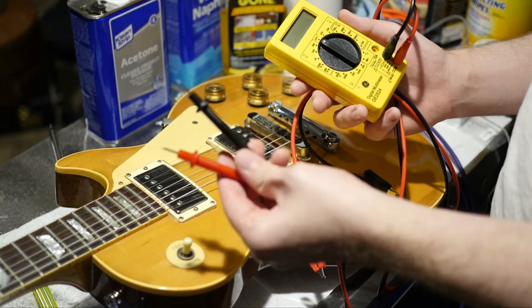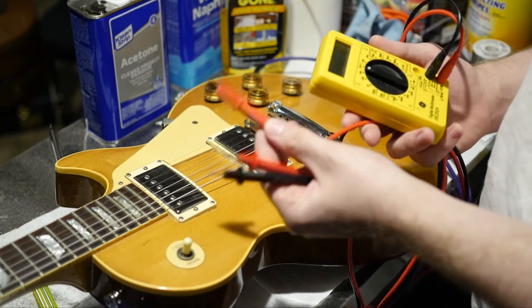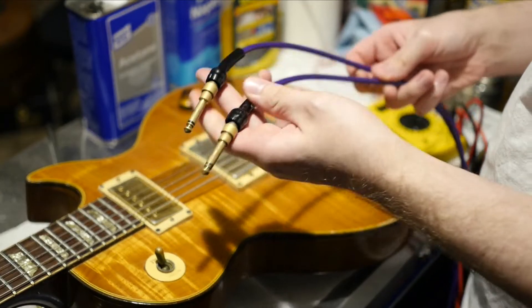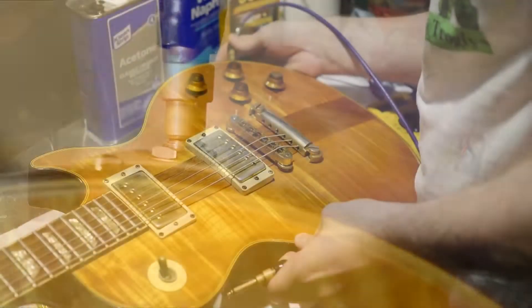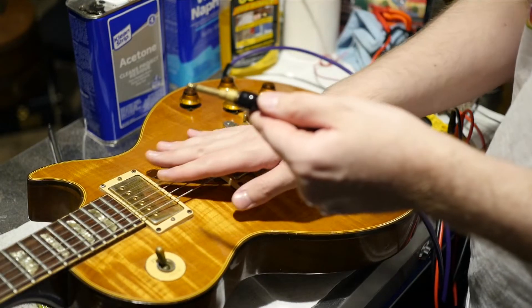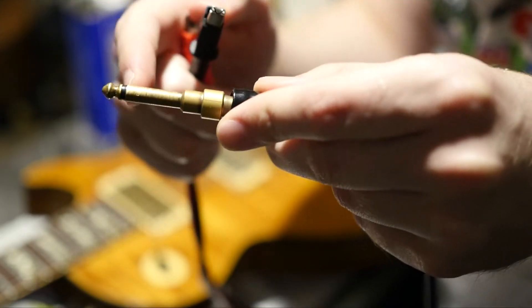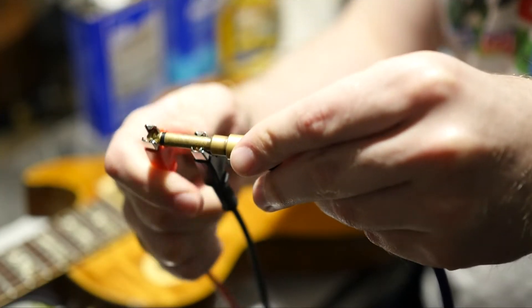You'll either have probe leads or what I call alligator clips. I personally prefer these because it's a lot easier to take photos of. The first step is to take your normal lead that you plug your guitar into your amp with and just plug it in like normal. Then instead of putting this into your amp, this is what you're going to use to perform the test while the pickups are still inside the guitar. Put the black probe after the little black line because this is your ground, and then put the red one on the tip as that is your hot.